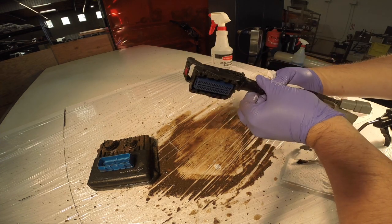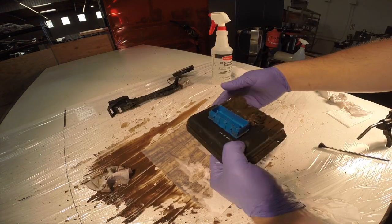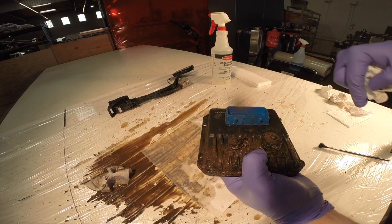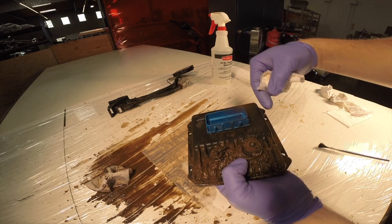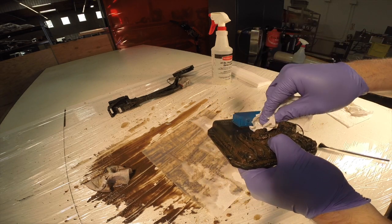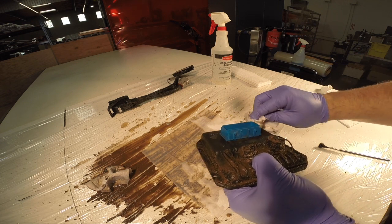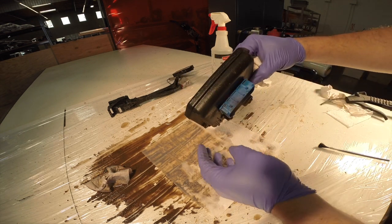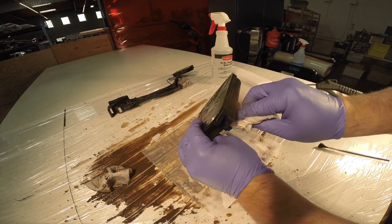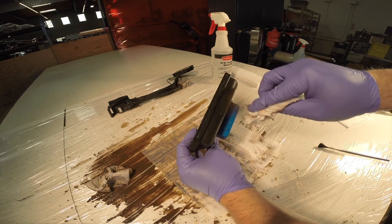Looking pretty good now, so we can set the harness aside. Now we're going to finish cleaning the Infinity. Start by cleaning the side of the connector, being careful not to get dirt in the inside of the plug. Wipe away. You can turn it upside down too — that way you can make sure nothing falls in — and then wipe in a downward motion.